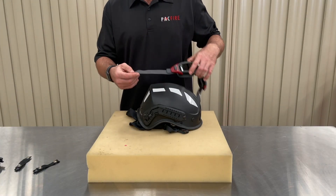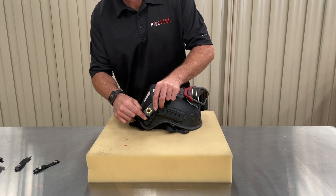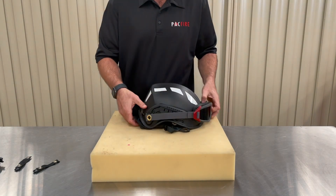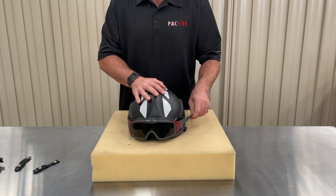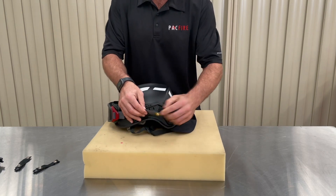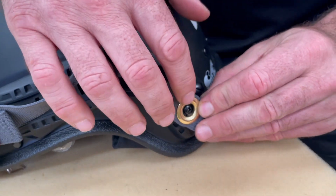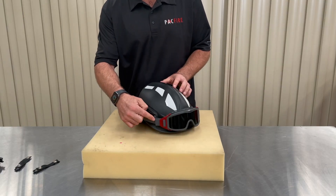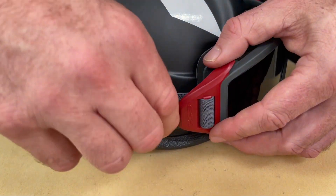You can get more information on them via the link in the description box. The eyelet on the goggle strap fits over and clicks onto the lug on the goggle mount. After fitting both straps to their respective goggle mount, adjust to achieve the desired fit. Goggle mounts can be removed from the rail by simply lifting the tab and sliding out of the channel.